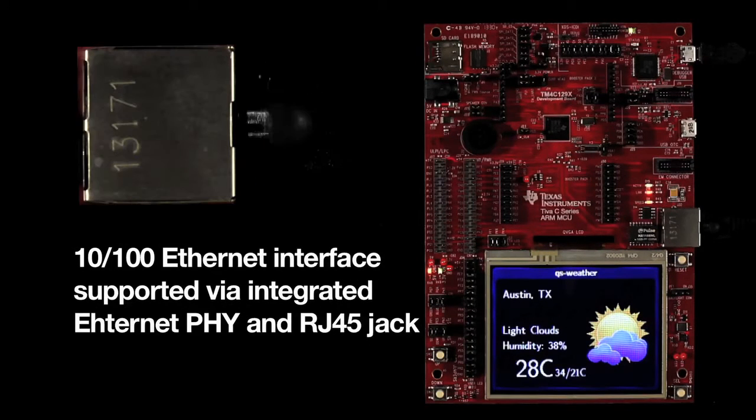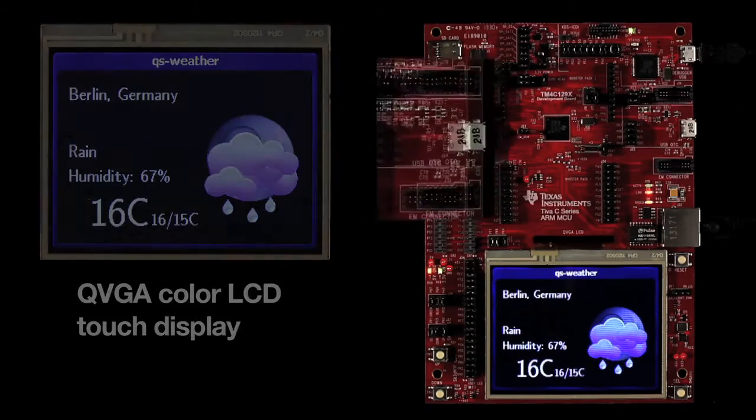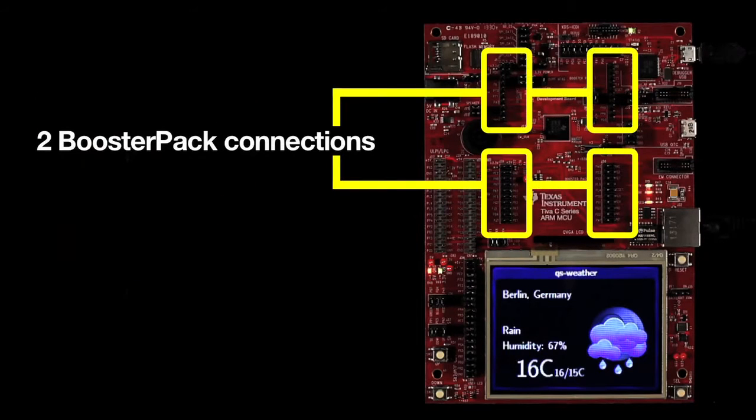The kit features a 10/100 Ethernet interface supported via the MCU's integrated Ethernet PHY and the RJ45 jack, a QVGA color LCD touch display, a USB connector for host, device, and OTG applications, TI's wireless EM connection, plus two booster pad connections.